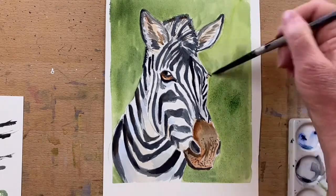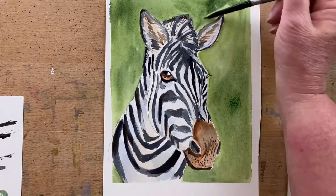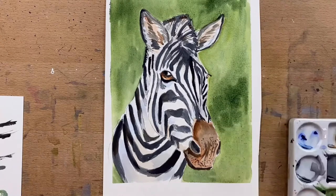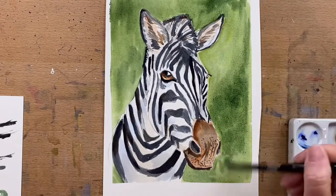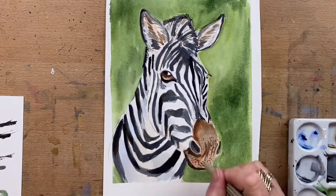Thank you for watching everyone — I hope you've enjoyed this video! I'd love it if you click like and subscribe and click on the bell icon — that way you'll be notified when I release a new video. I had lots of fun painting this zebra, so I will see you all for my next video. Have an awesome day — thank you so much for watching and I'll catch you next video.